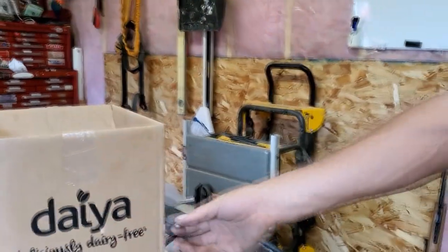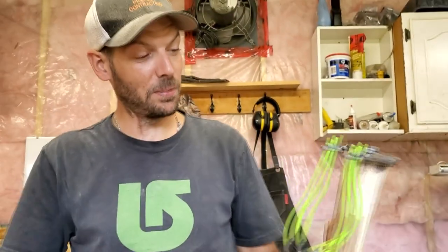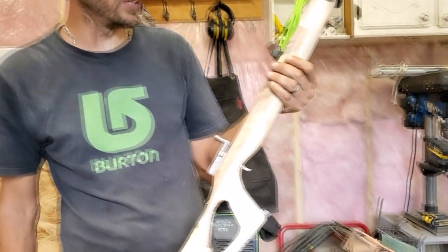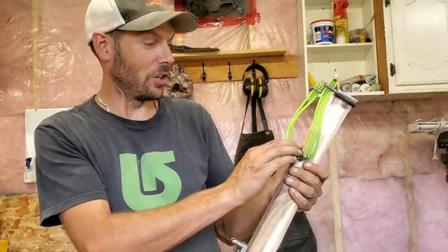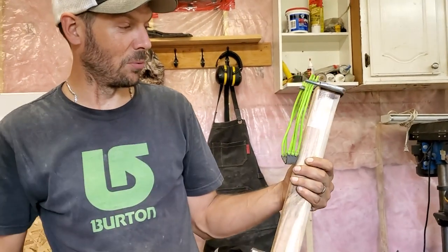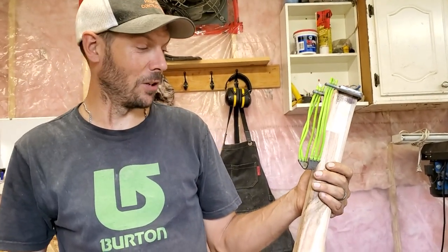It shot right through that cardboard box like butter, so that is pretty simple to build — we built it in an afternoon. I still have to build the trigger guard, and once I get that done and get it all refinished, we'll take it out and shoot a few things.